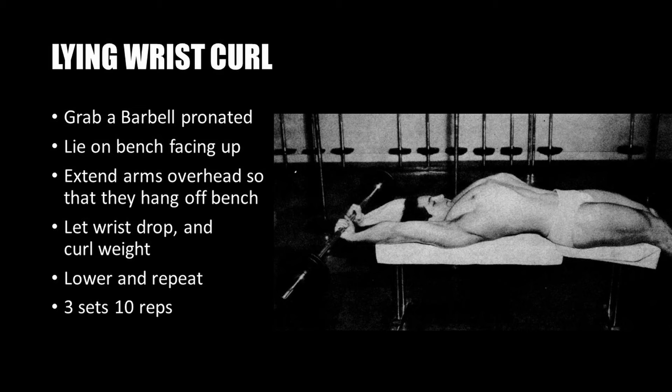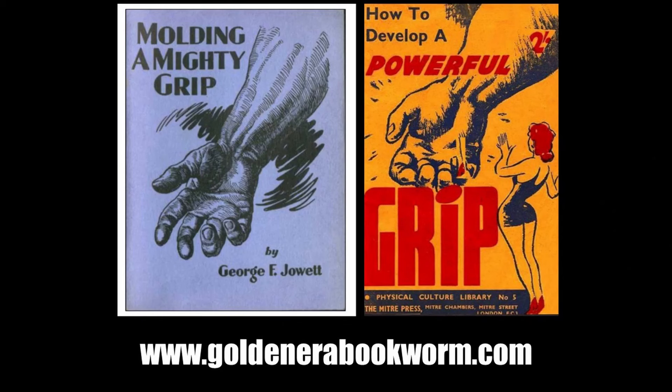The final exercise is an unusual one demonstrated by Abe Goldberg. Grab a barbell with hands pronated and lie face-up on a bench, extending your arms overhead so they hang off the end of the bench. Let the wrists drop, then curl the weight upward, working the flexors from a very different angle. Lower and repeat for three sets of 10 repetitions.